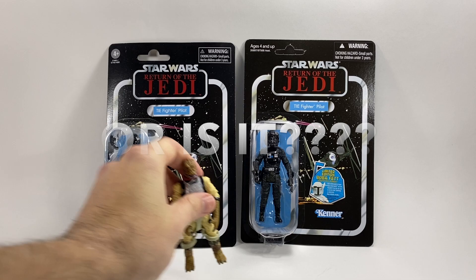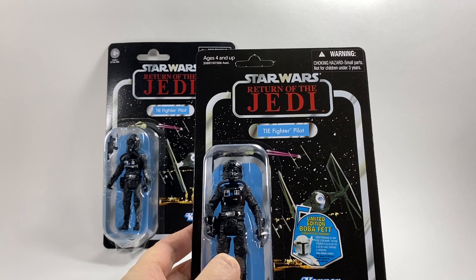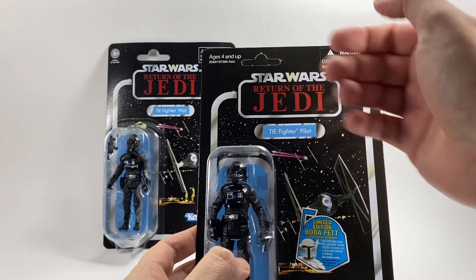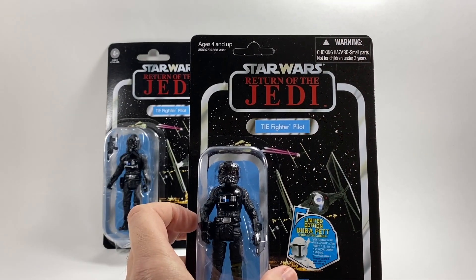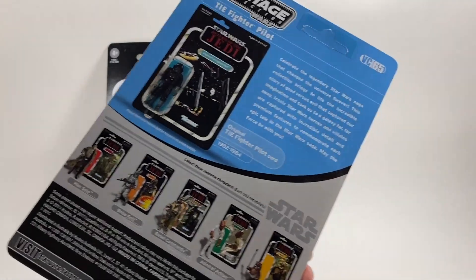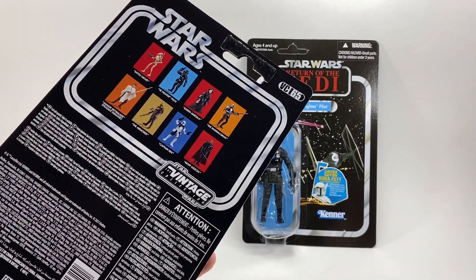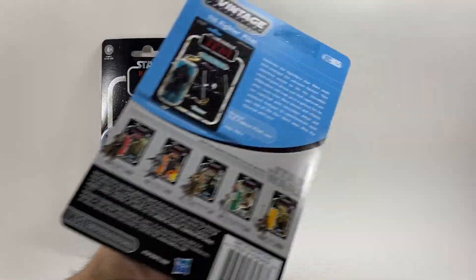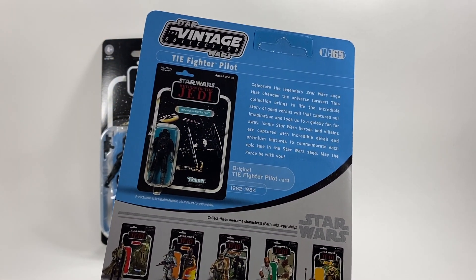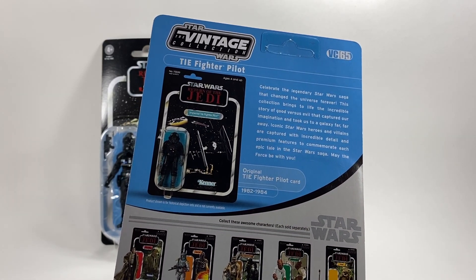Let me just compare the card backs quickly so we can see what's new. So this was the original one. As you can see, I've got the limited edition Boba Fett offer sticker there. This one's unpunched. This one is the Return of the Jedi card back. He did also come on the Revenge of the Jedi as well. He is VC-65. And as you can see, this one here is new with the new back. We much prefer the older back. And it tells you when the original TIE Fighter card was released, which is between 1982 and 1984 on that Return of the Jedi card back.